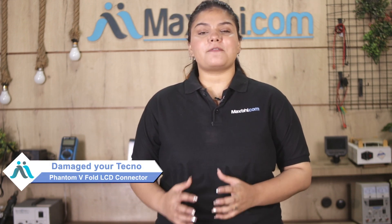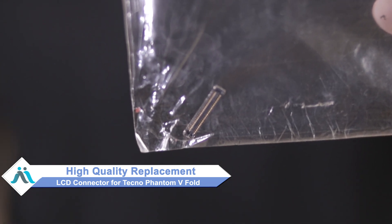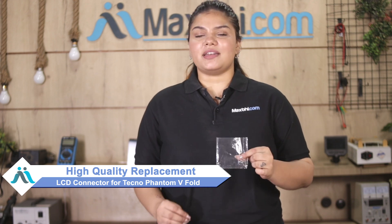This is Lucky from MaxBee.com. Friends, the LCD connector is damaged on the Tecno Phantom V-Fold. Don't worry — you can buy a high-quality replacement LCD connector for your original Tecno Phantom V-Fold at a very affordable price from MaxBee.com, and fix your phone yourself at home or get it repaired by any professional very easily.